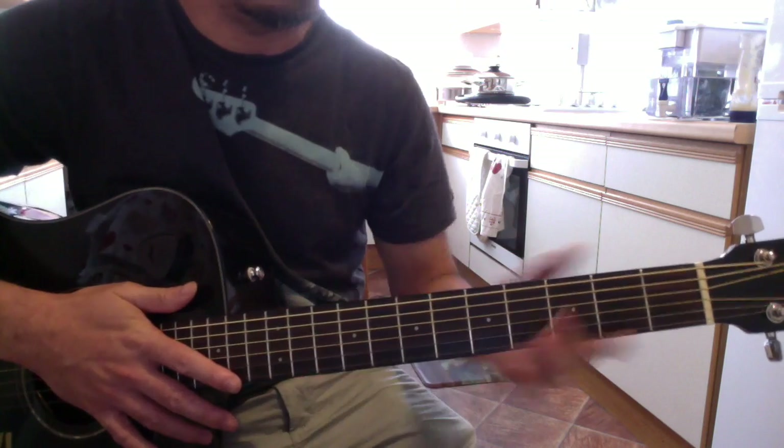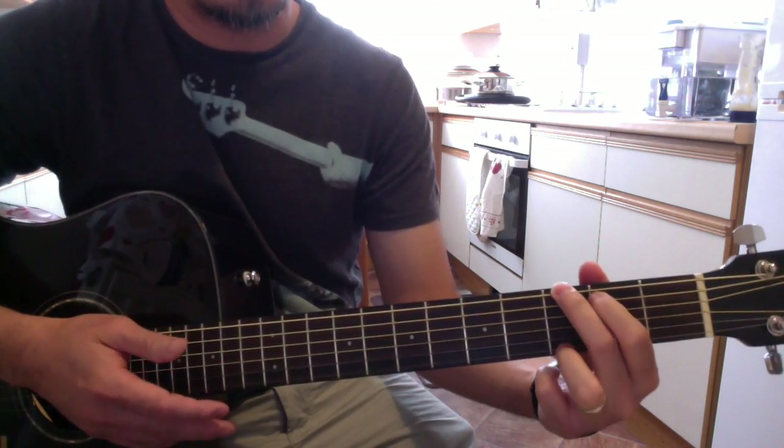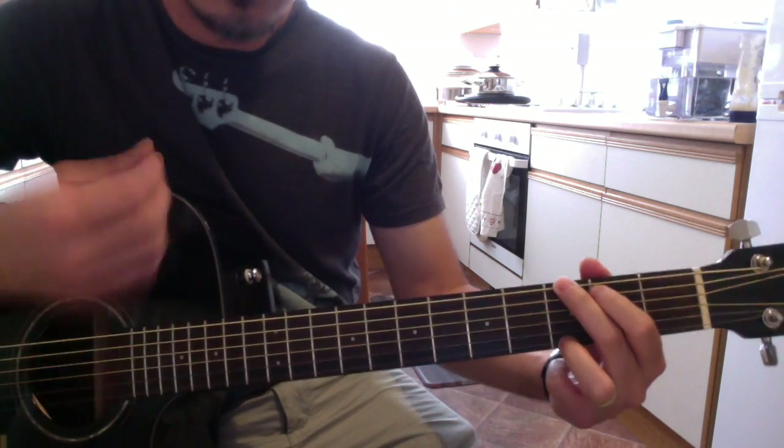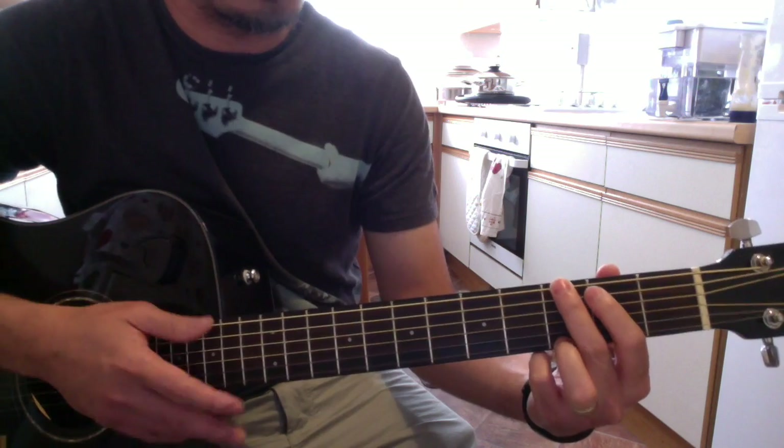So yeah, it's on G. If you just want to jam and practice your strumming, you can sort of do it with that song.